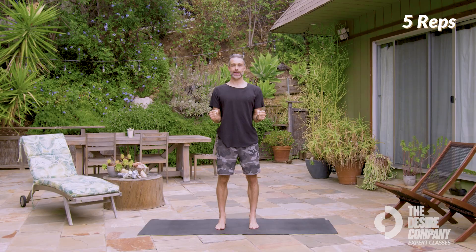You're going to make a light fist with your hands. Bring your elbows tucked in by your sides. The movement is going to be rounding your shoulder blades forward, shrugging them up, pulling back, and then pulling down.